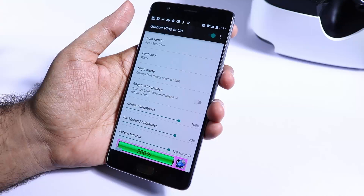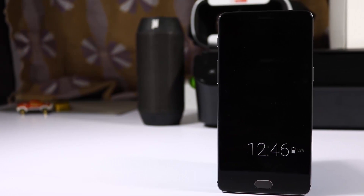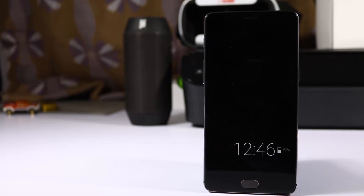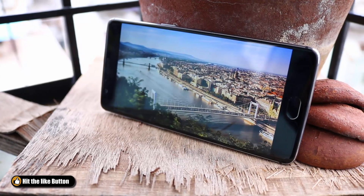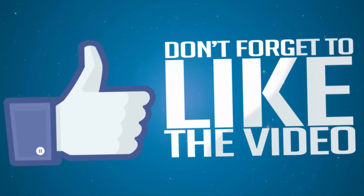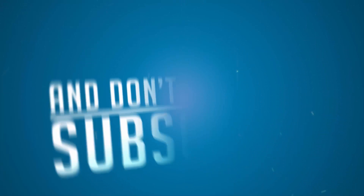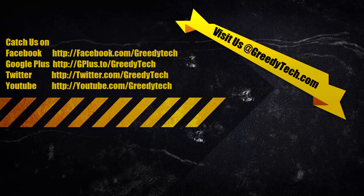I tried to clear the data but it didn't really work for me — I had to uninstall and reinstall it to reset all the values. That's pretty much it for this video guys. If you have any app suggestions, let us know by commenting below. I hope you found this video helpful. If you like it, hit the like button and stay tuned by subscribing to our channel. I'll catch you in my next video — until then, have a nice day.